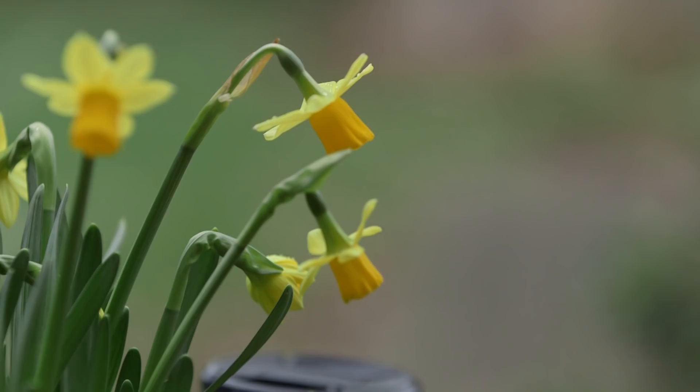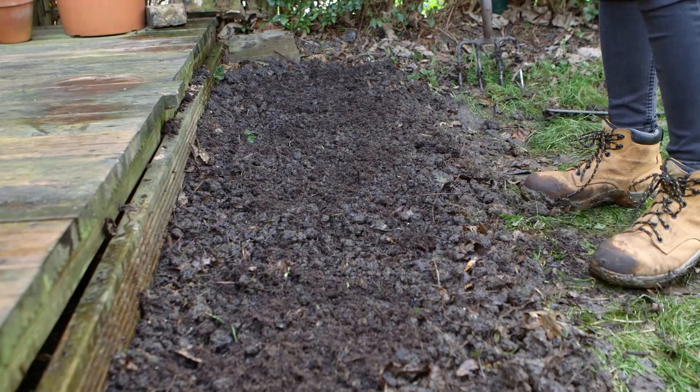You need to find somewhere to sow your seeds. What you're looking for is an open patch that's open to the sun and not overcrowded by lots of other plants. I'm here in my friend's garden and I've got permission to start digging it up, so please ask permission before you start digging things up. I'm going to tackle this bit down here because I think it will create a really nice feature in the summer, but first I need to remove all of the weeds and grass.